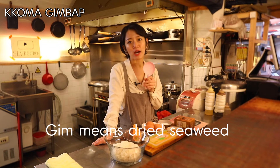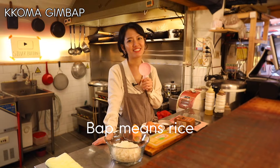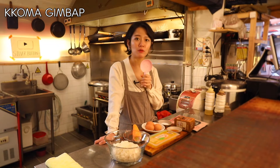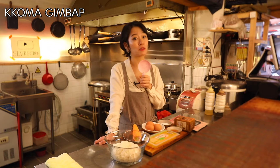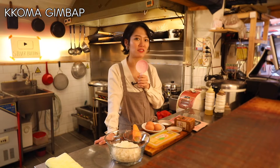Kim means dry sheets of seaweed and bap means rice. They're absolutely a must for school field trips, outdoor activities, as well as family road trips. These rice rolls are the most popular on-the-go meal in Korea, practically sold everywhere and popular with both adults and kids.